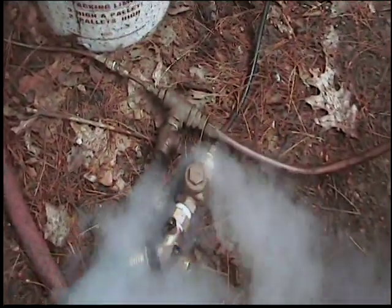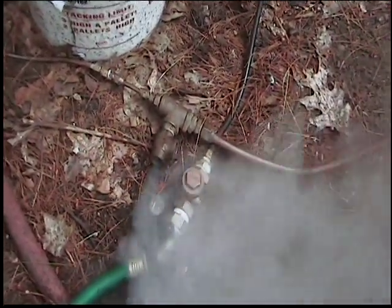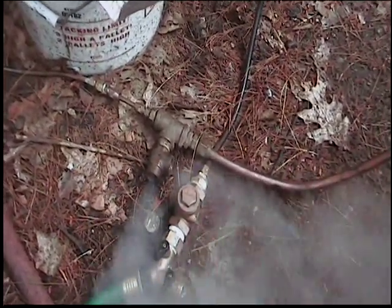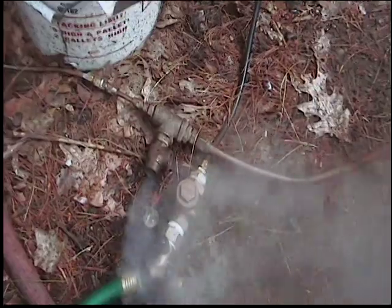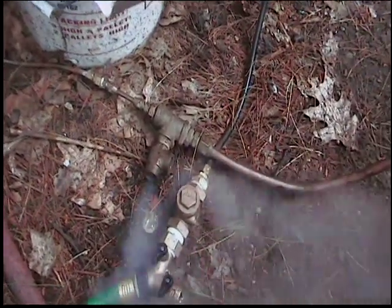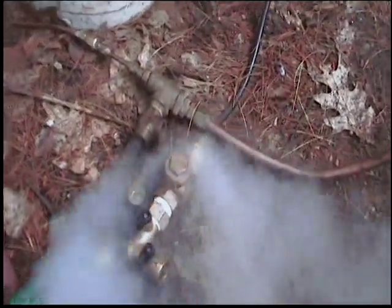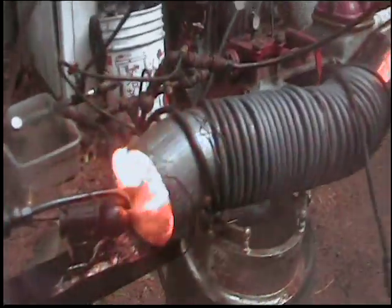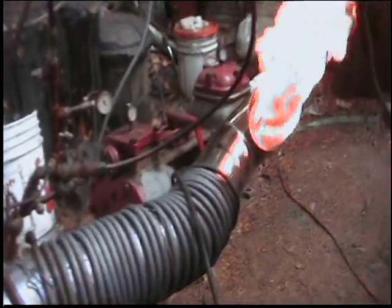Down here we have a steam pressure release — it's ready to kick off a little bit of steam if too much is generated. That pressure release releases additional pressure, set at about 30 psi. Beside it is a check valve. Electric steam is coming out; still running nice and quiet, flame very constant and burning hot.